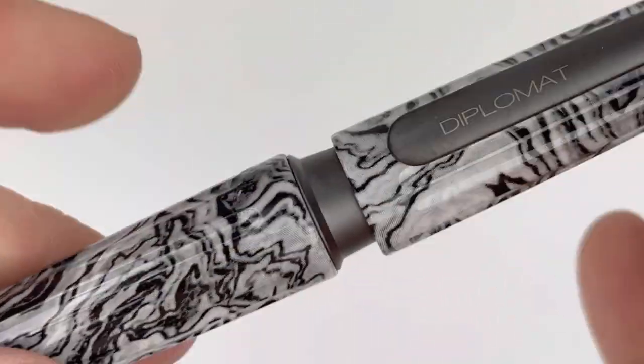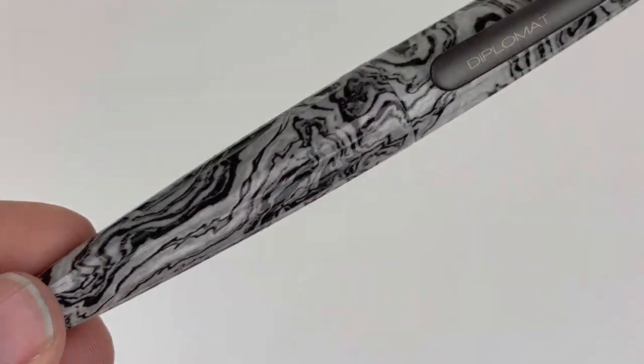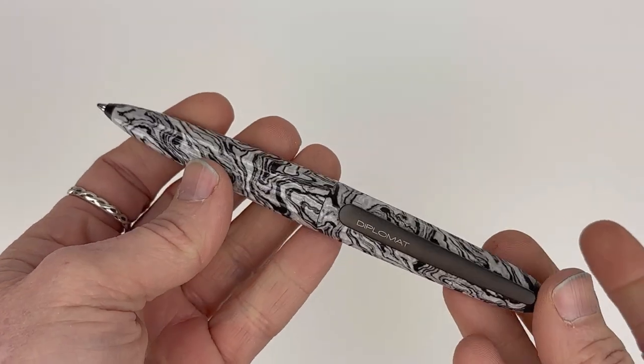I turned the original sound on for you there just for a second so you could hear that recognizable click when you close your Diplomat pen. That is something that people really enjoy.